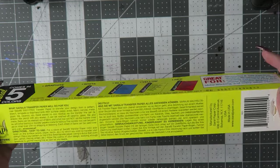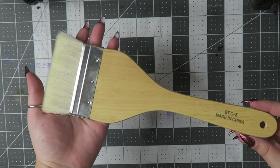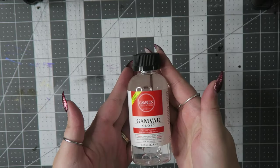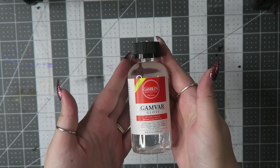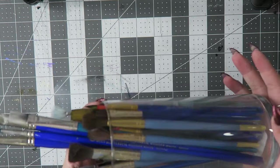I'll talk more about graphite transfer paper in a minute for all of you wondering. For varnishing, I used this big brush from Blix. I don't think it's branded. For varnish, I used Gamvar gloss varnish. This is my first time using it. I'm not going to talk about my specific paintbrushes because I use so many, there's not really any point.